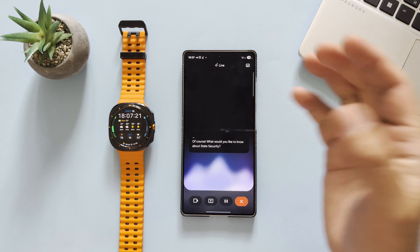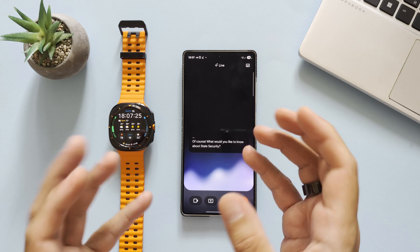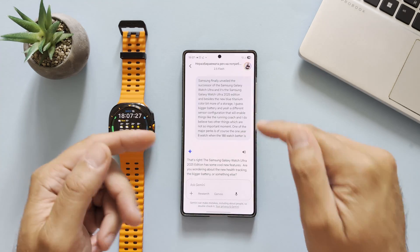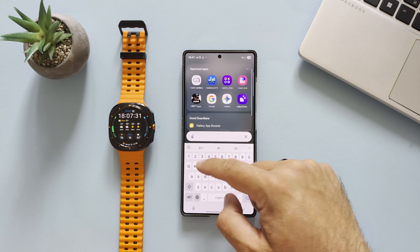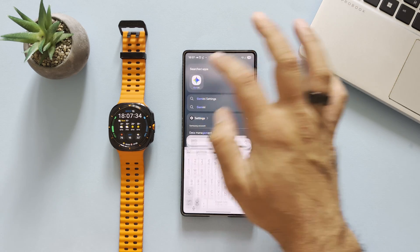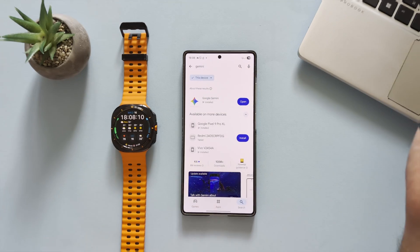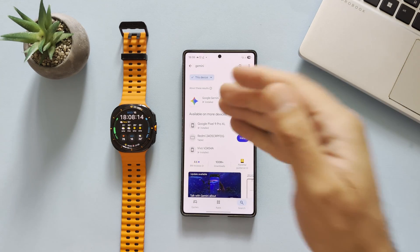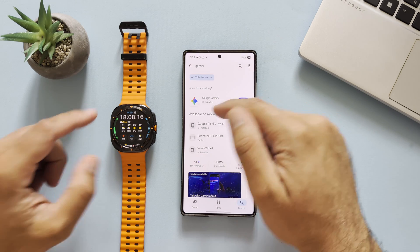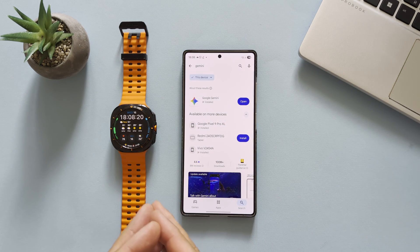The other big thing is that apparently you can now use Gemini AI directly on your watch — this is Google Gemini, which I also have here on the phone. Gemini is a very good AI tool from Google, and apparently you can use it on your watch. The thing is, Gemini for Wear OS doesn't really work in the current One UI 6.